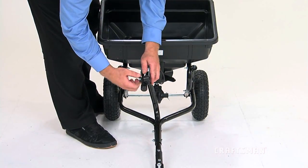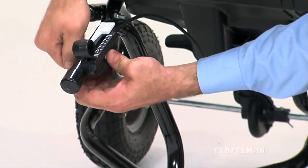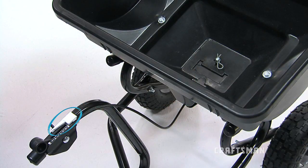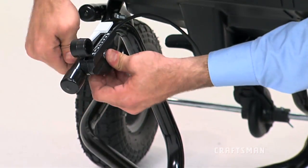To adjust the flow rate setting, first loosen the wing nut that fastens the control cable assembly to the handle. Next, slide the adjustable stop tab to the desired setting and then re-tighten the wing nut.